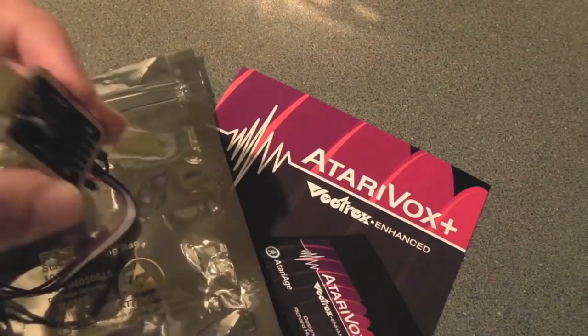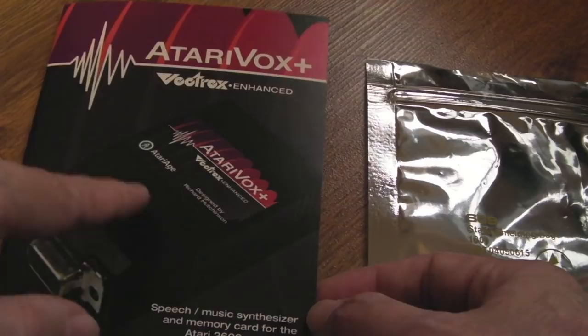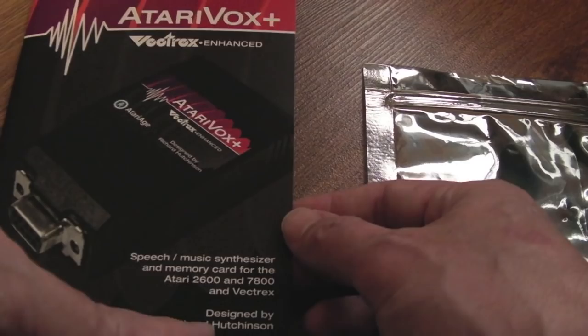Looking at the leaflet that came with this — it's quite a nice speech and music synthesizer, and a memory card. I forgot to mention: I think this has got save RAM built in as well, non-volatile. I don't know what size it is. You can see here: 2600, 7800, and Vectrex — designed by Richard Hutchinson. It's a lovely piece of hardware.